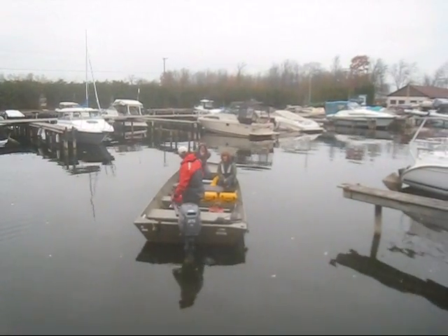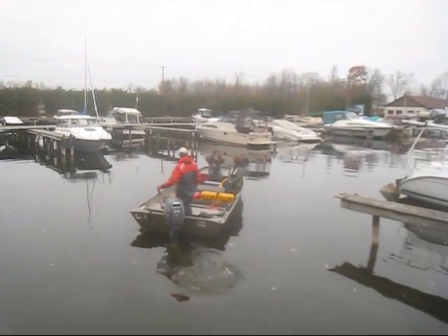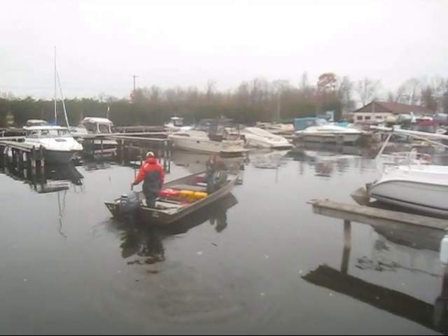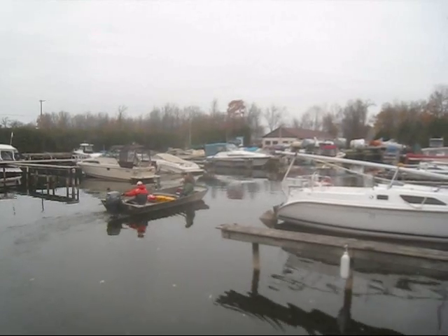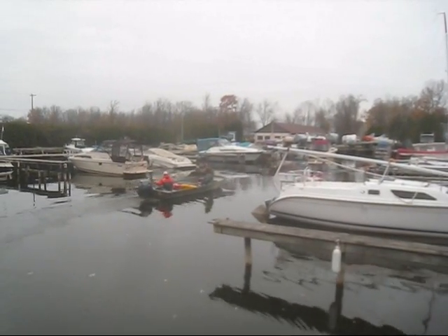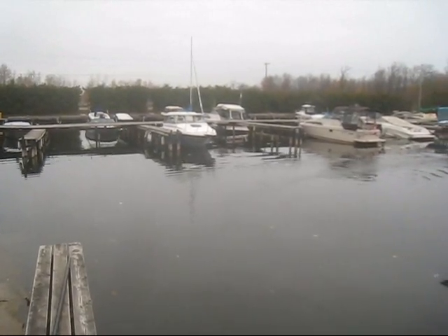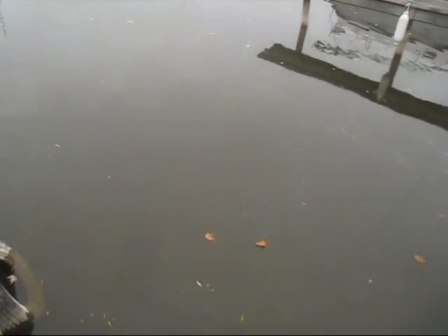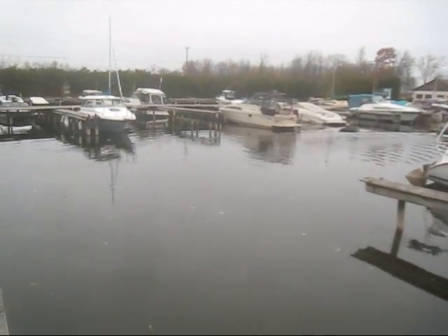Here's the second batch of muskies going out to be stocked in Cooks Bay, leaving Cooks Bay Marina. It's just about 12:30, Wednesday, October the 24th. You can see there's a lot of minnows in the marina right now — if you look in the water, you can see lots and lots of minnows, emerald shiners in the water.